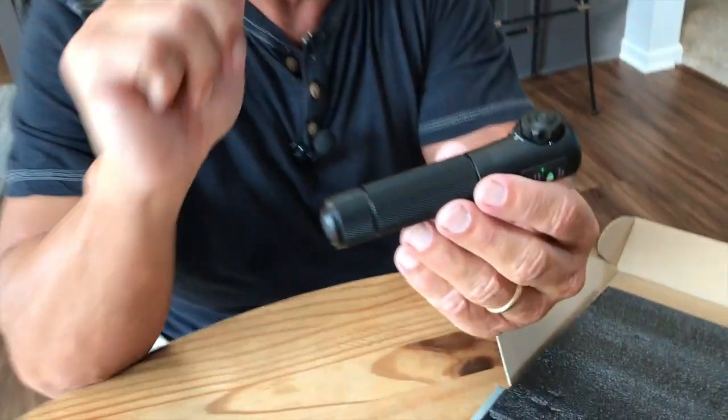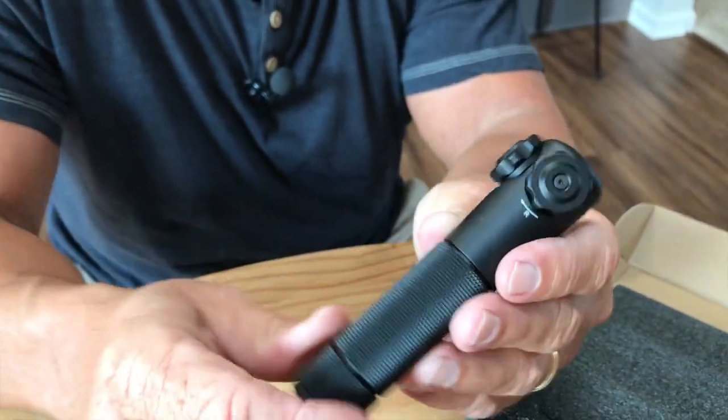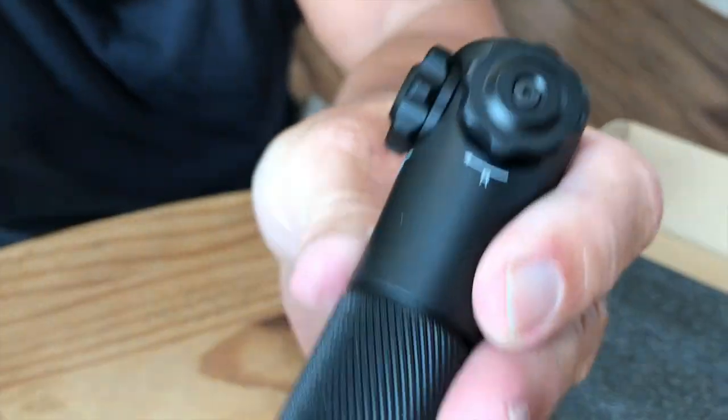meaning that you can really put that laser way out there. Obviously, it's got your elevation and windage so you can adjust it.